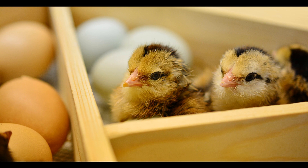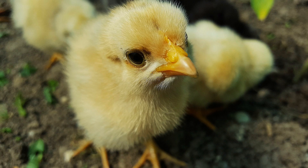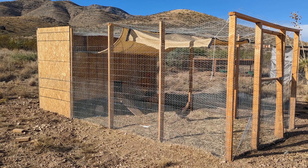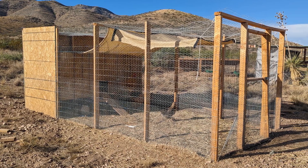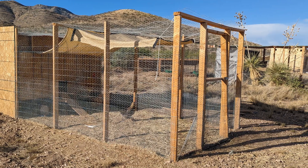Common wisdom is to keep the chicks indoors until their adult feathers come in, about six weeks or so. For around here, I think that's probably too long — chickens are very messy and very smelly and they need a lot of room. Every week or so I would have to expand the area they were allowed to roam in. I did wait the full six weeks until all their feathers were in and I put them outside.